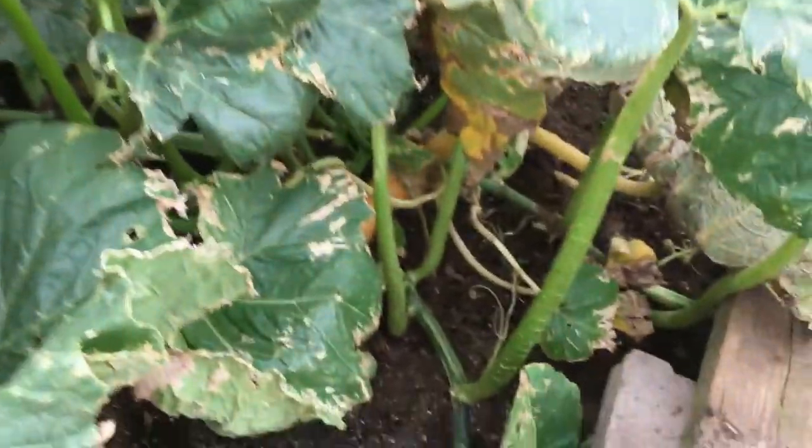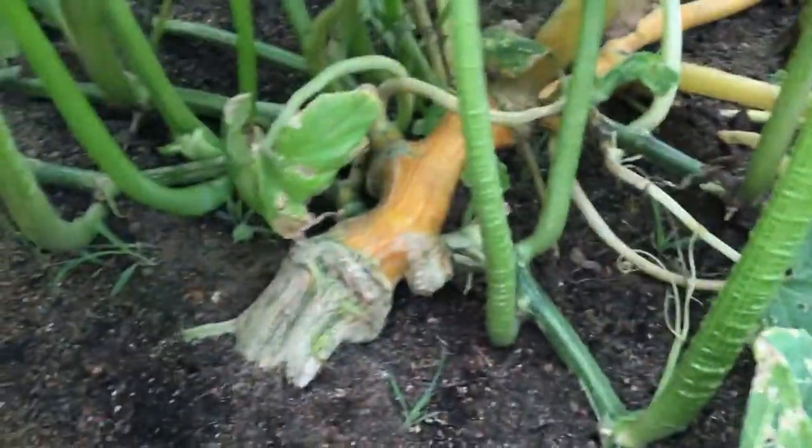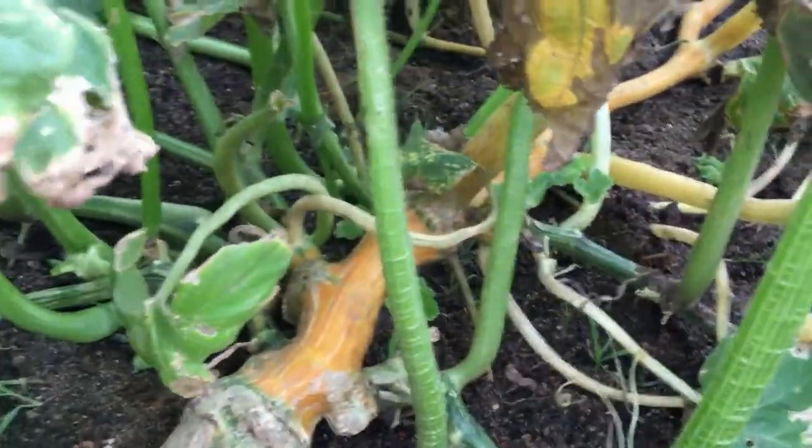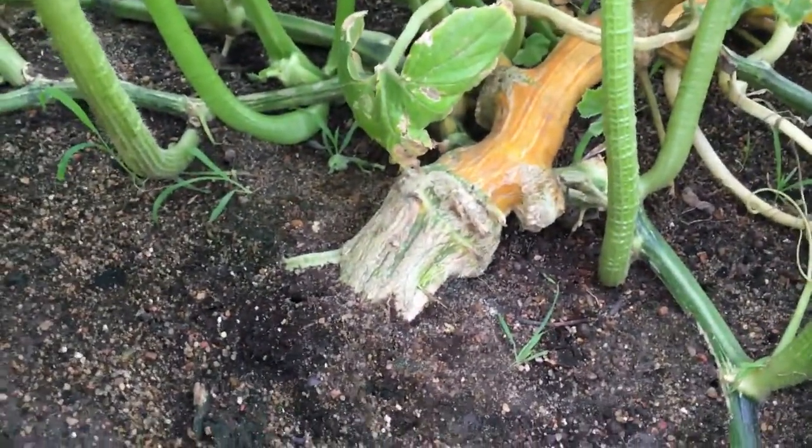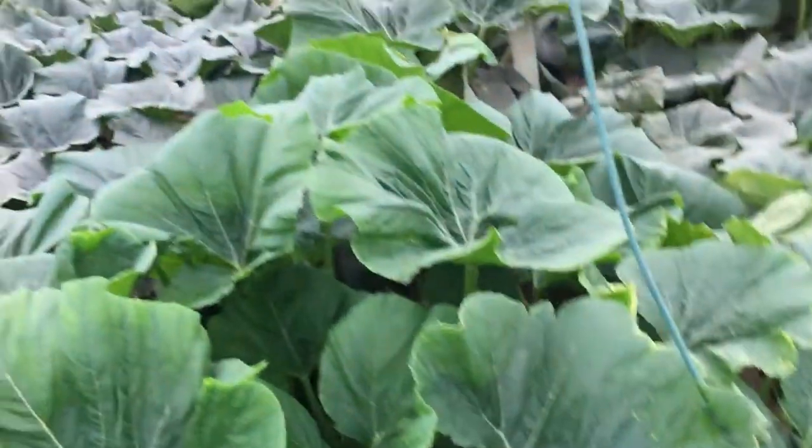We keep a fan right there 24/7, always blowing on that guy. The other one over here — the main crown of this one — you can see it right there. It's a little cleaner at the moment, but I can see some third-stage growth starting, so maybe I need to clean that up. They're getting pretty big, starting to grow pretty large.